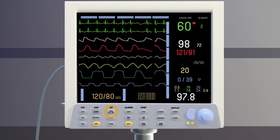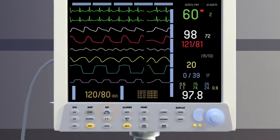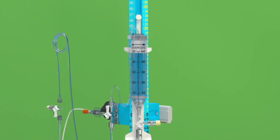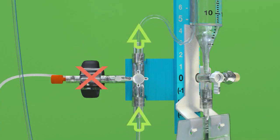Push the zero button on the bedside monitor and the transducer is now zeroed to atmospheric pressure. Once the pressure transducer has been zeroed, raise the drip chamber back to the prescribed setting. Finally, adjust the main system stopcock so it is turned off to the transducer, thus allowing fluid flow from the patient into the drip chamber.